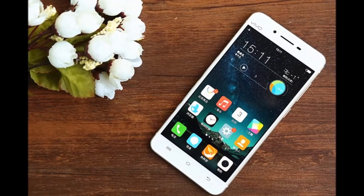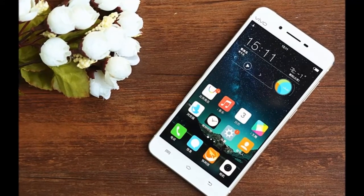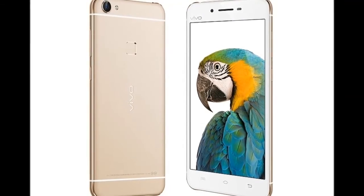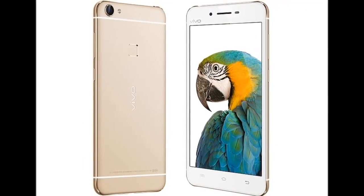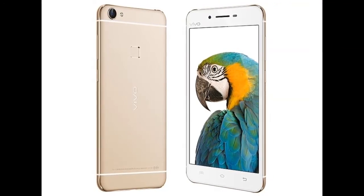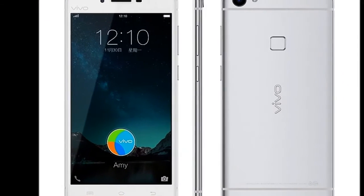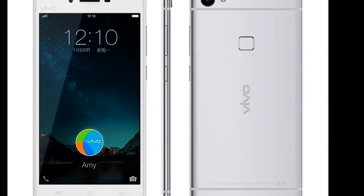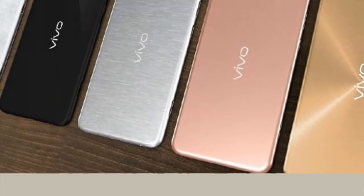Under the hood, the handset packs an octa-core MediaTek MT6752 processor clocked at 1.7GHz, clubbed with 4GB RAM and Mali-T760 GPU.